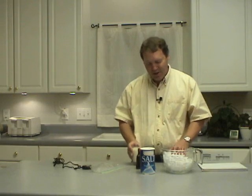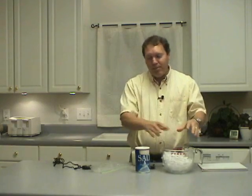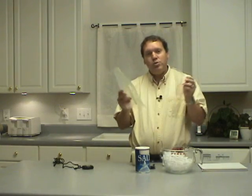We're going to make ice cream, and to do that we've got some milk, some sugar, some vanilla, some salt, a big bucket of ice, and two plastic bags.